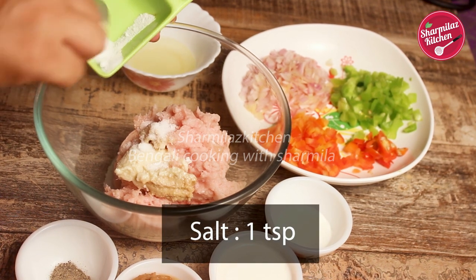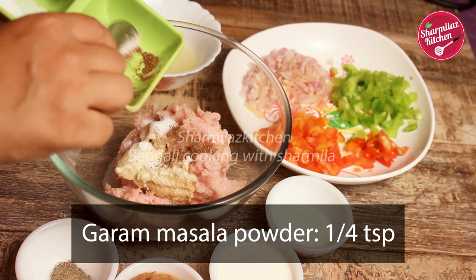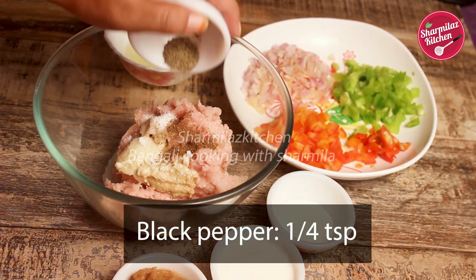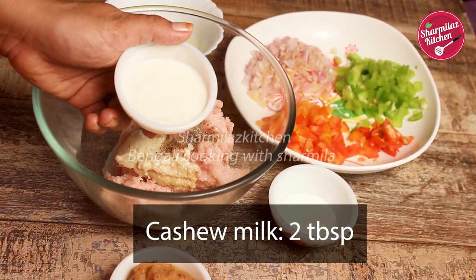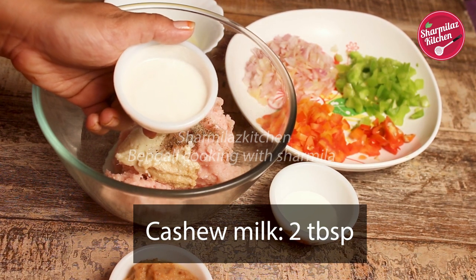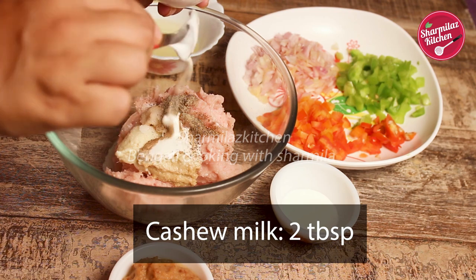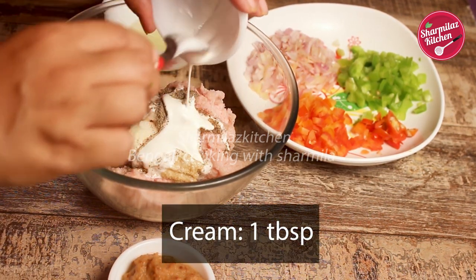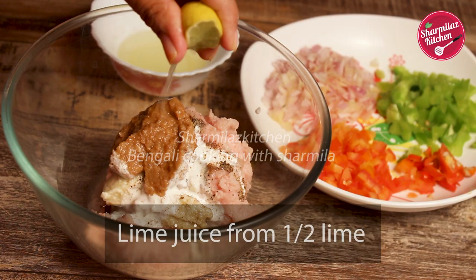Next, 1 teaspoon garam masala powder, 1/4 teaspoon black pepper powder, and cashew milk — 2 tablespoon. I have soaked 10 to 12 cashews, strained out the water, and mixed the soaked cashews with 4 tablespoon of milk to make a fine paste. We also need cream 1 tablespoon and fried onion paste 2 tablespoon, and half a lime.